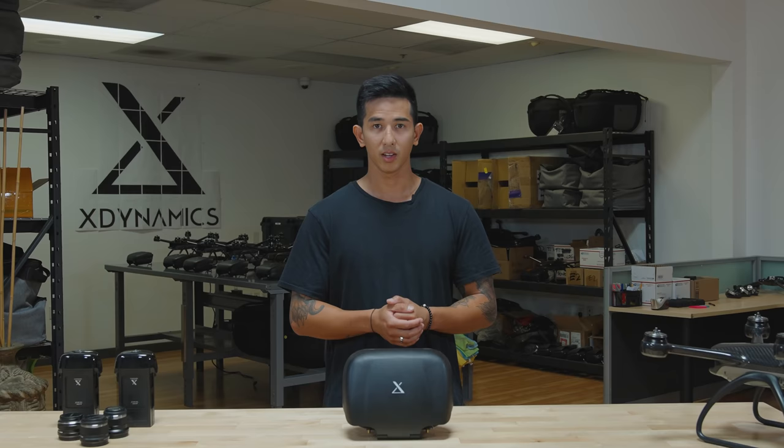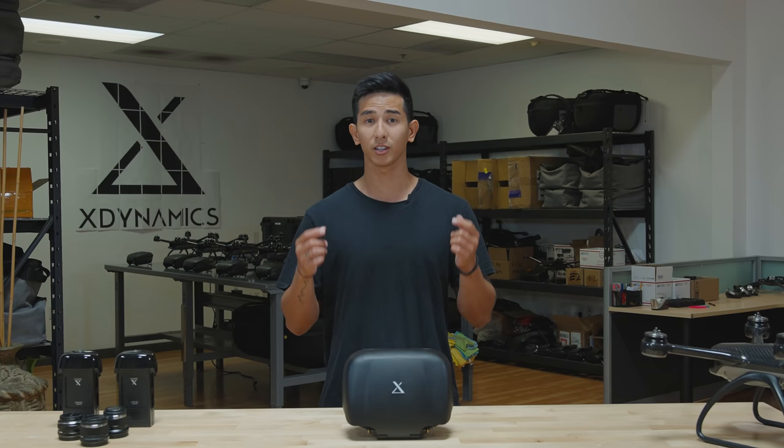Well, that's it on our ground station. If you guys have any questions, feel free to ask us in the comments down below. It's Migs with X-Dynamics and we'll see you guys in the next one.